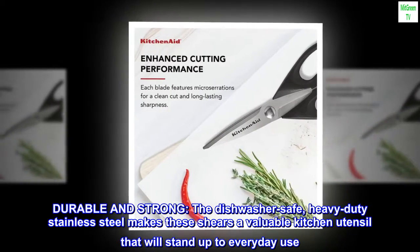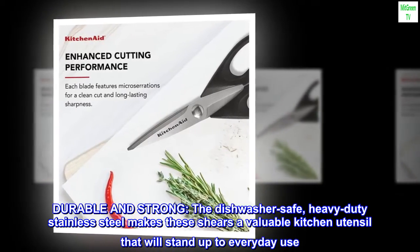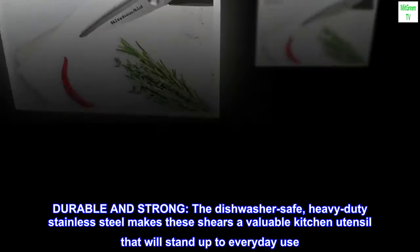Durable and strong. The dishwasher safe, heavy-duty stainless steel makes these shears a valuable kitchen utensil that will stand up to everyday use.